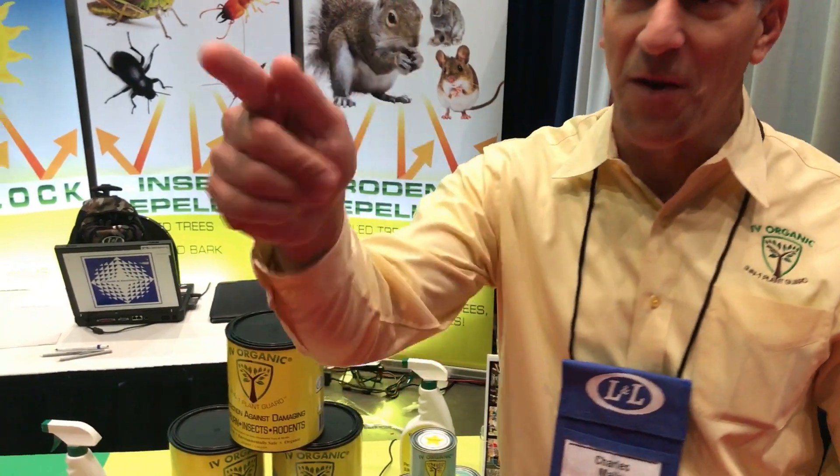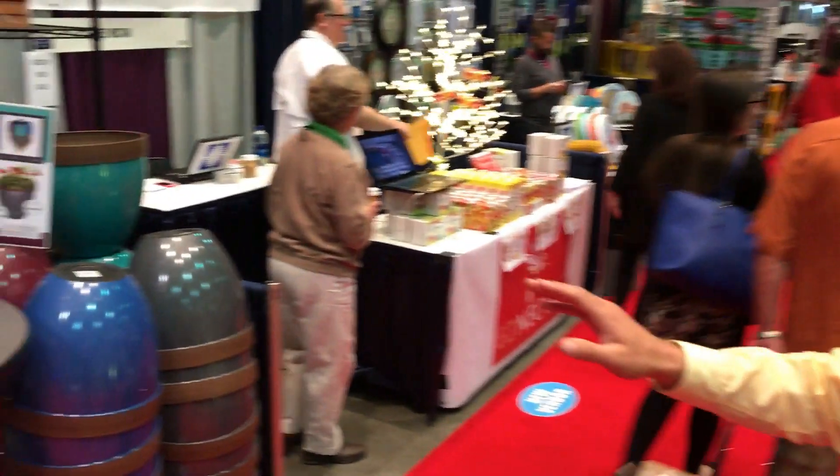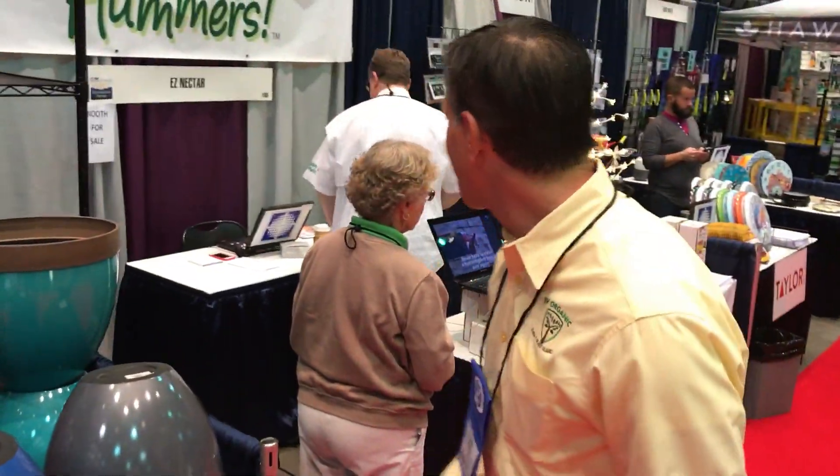I want to share a couple of other booths here at the L&L Convention. Just across from me is Dan with a really cool company called Happy Hummers. Here is Dan — good morning! Nice to see you. It's been fun working right across from you at the show. Dan Hill with Easy Nectar Happy Hummers.